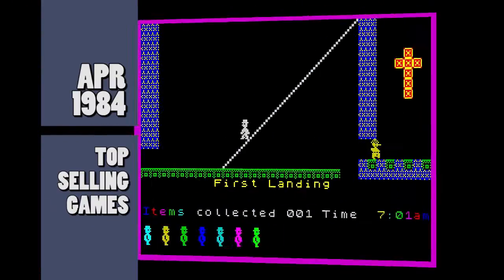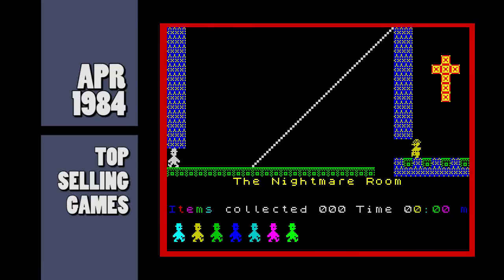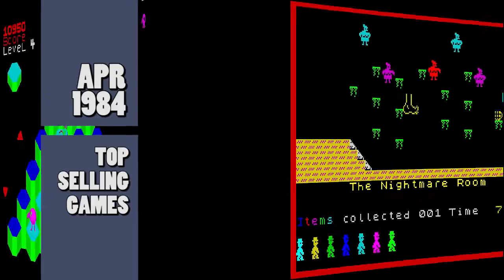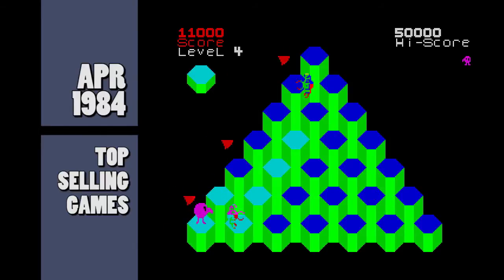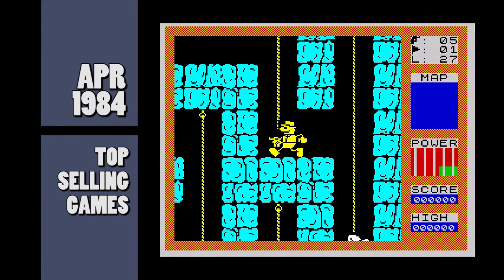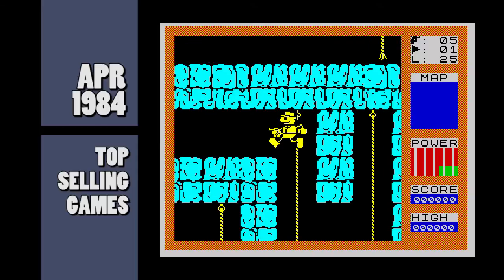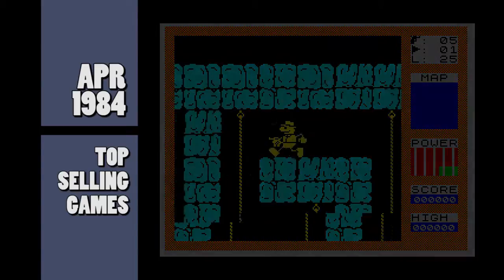And now onto the top selling games. New entries into this month's chart include Software Projects' follow-up to Manic Miner, Jet Set Willy. We also have Ocean's version of the famous arcade game Chuckie Egg in Pogo. Quicksilver are still cashing in on the pre-Christmas sales with Snowman. And finally the pyramid exploration game Fred. And that was the news and charts from April 1984.